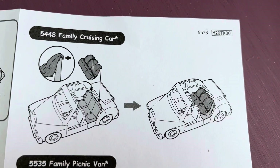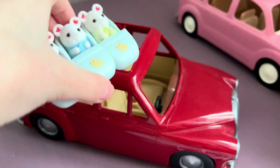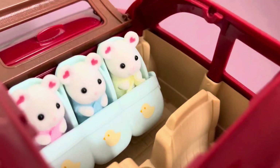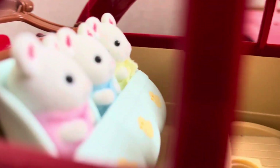And now it's time to try combining the triplet stroller and the family cruising car. I pulled the seats out of the camper to put them in here. In the back seat of the cruising car, babies are also very comfortable.